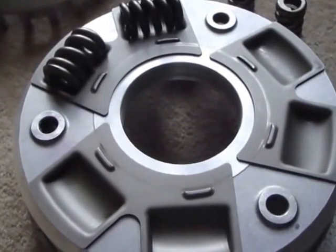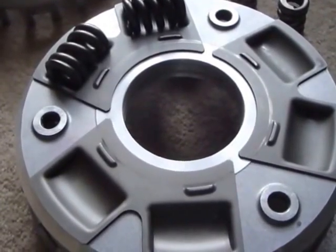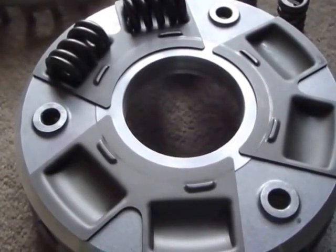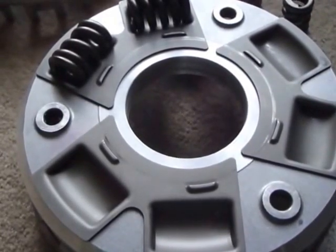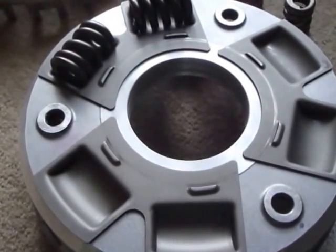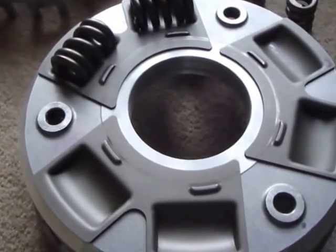I've recently been approached by four owners independently who run Yamaha XT1200 Super Ténérés and they've all reported having a similar kind of vibration to the ones I investigated and cured in Suzukis three and a half, four years ago.